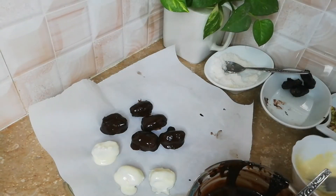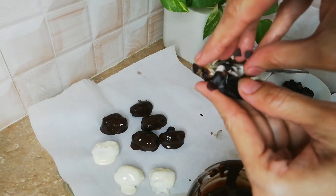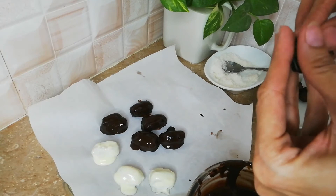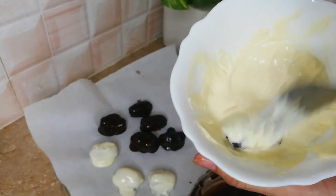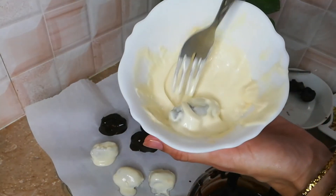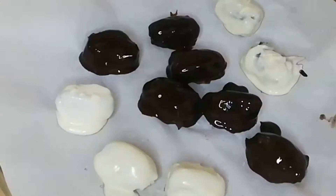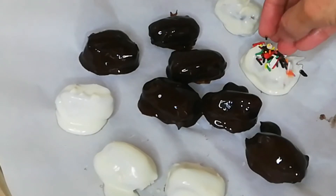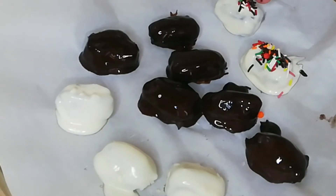If you have made them, you cannot keep them for more than 3 or 4 days because they will start getting worse. I have added chocolate chips and rolled it in them. I have also added sprinkles in 2-3 colors for decoration.